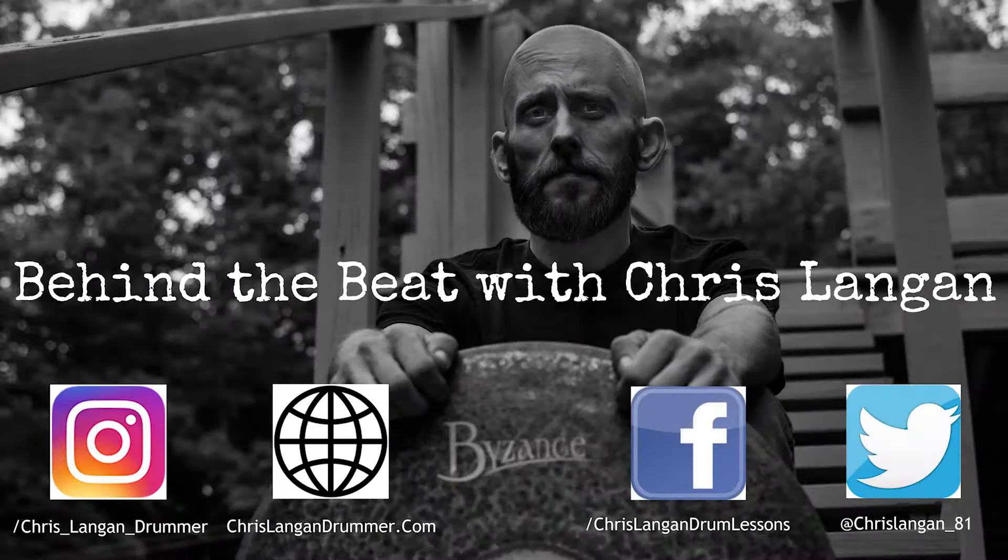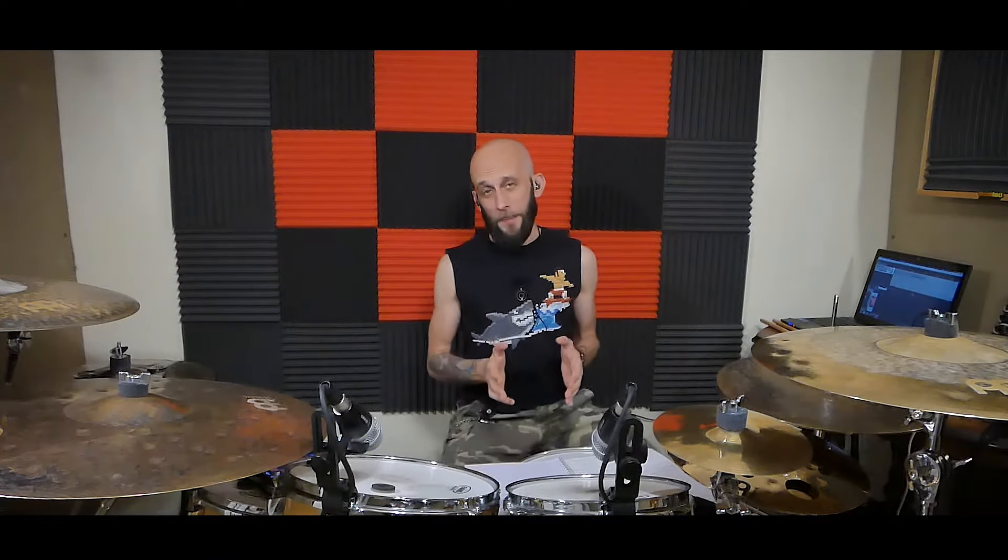Are you looking to buy your first drum kit but have no idea where to start? Welcome to Behind the Beat. My name is Chris Langan and today I'm helping you buy your very first drum kit.